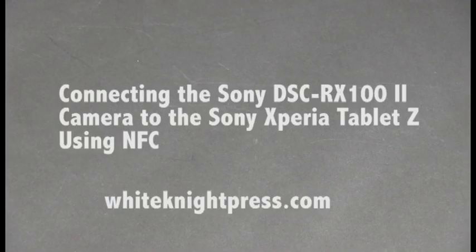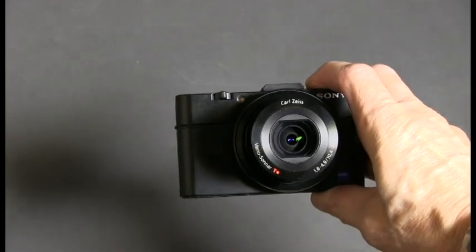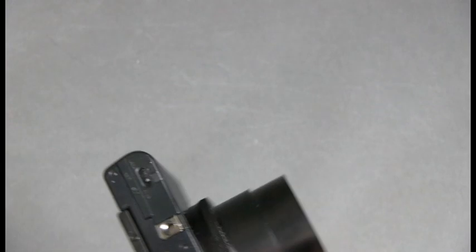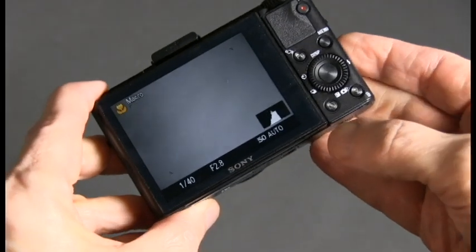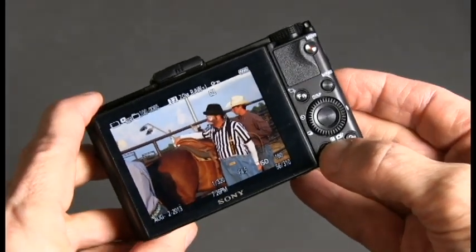I'm going to show you how to connect the Sony DSC RX100 II camera to the Sony Xperia Tablet Z using the NFC connection capability. Both devices have NFC for near-field communication.